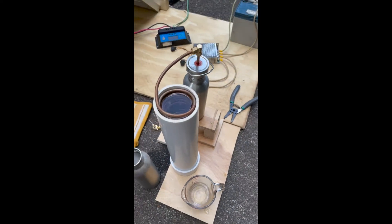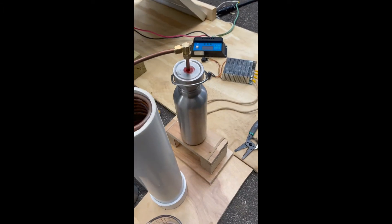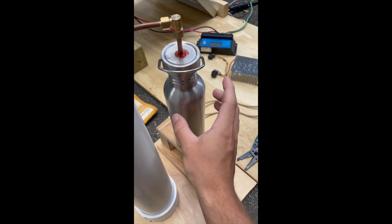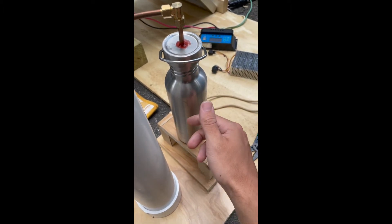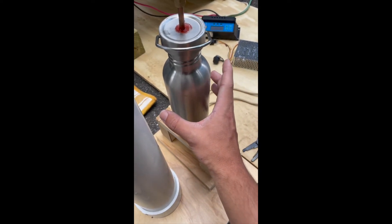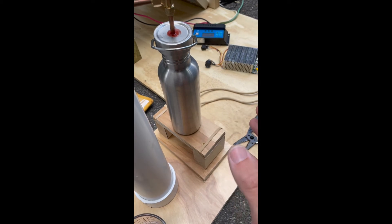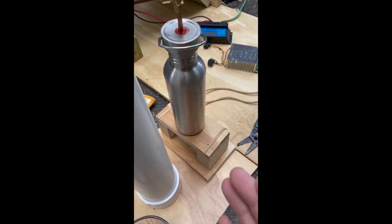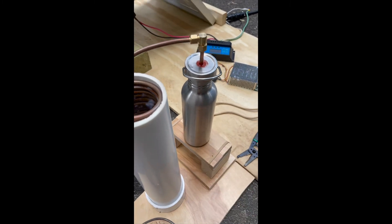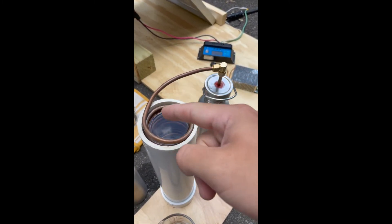There's always more you can do — for example, this bottle here is incredibly inefficient. It heats up so much and so much heat is wasted through the bottle walls. Something we could do to combat this is add a heat shield so that all the energy goes into heating the water inside rather than being lost through the bottle.